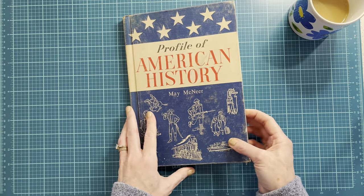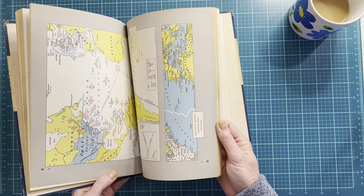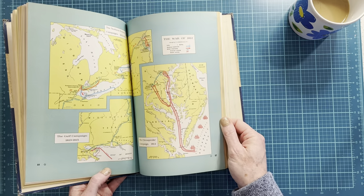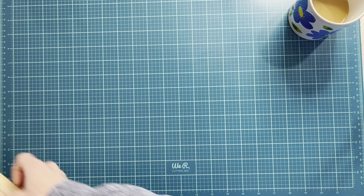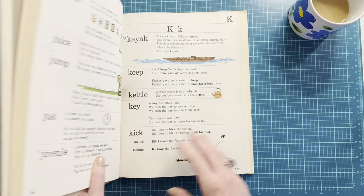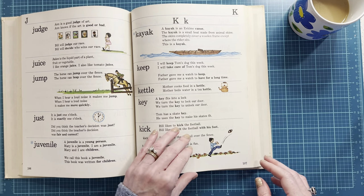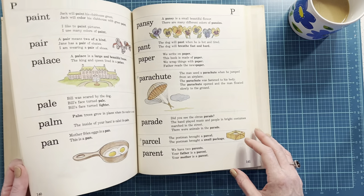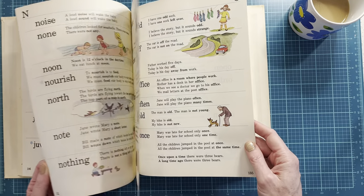Another school library book — this is just a history book and I mainly got it for the maps. So beautiful. I also got a children's dictionary — I got this one because it's probably the most elementary one I have, suited for much younger grades, and I love that almost all of the words have an illustration with them.